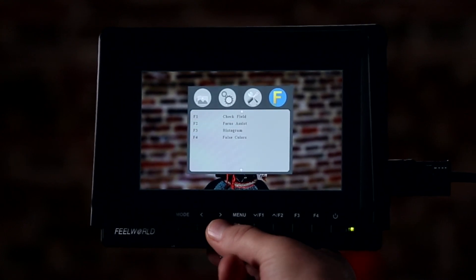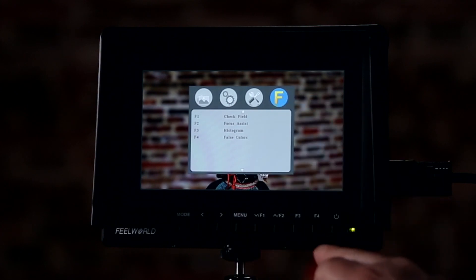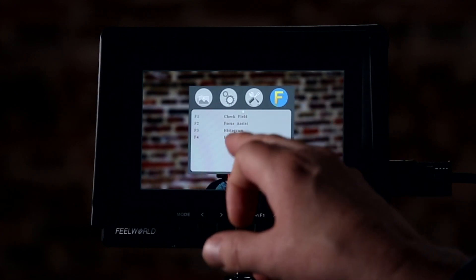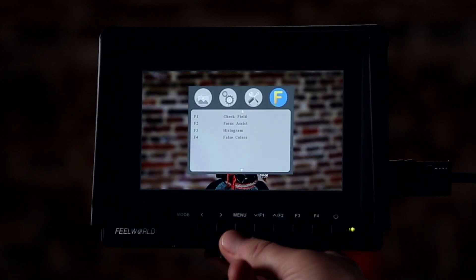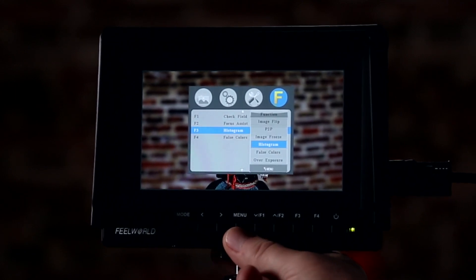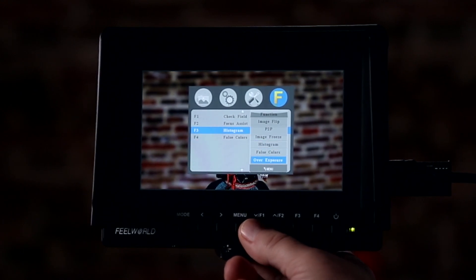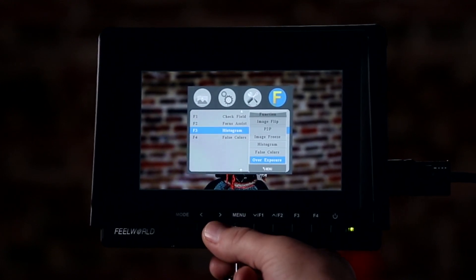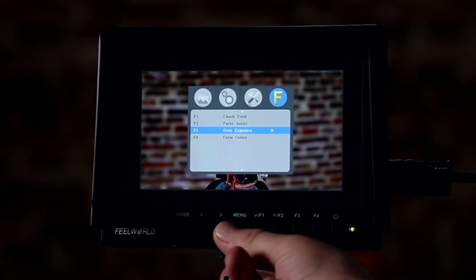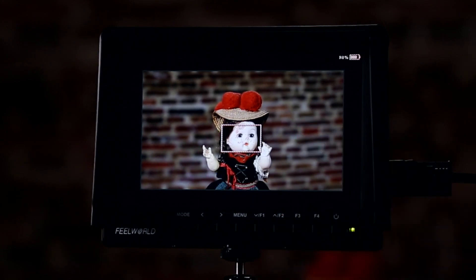The F buttons are for functions. You can go through and instead of check field, focus assist, histogram — let's go to our histogram and change function three from histogram to overexposure. Menu back. Now F3 is set to overexposure. When I press F3, it's going to show me — basically zebras — what's overexposed in the shot.